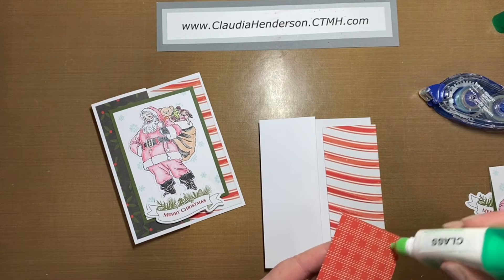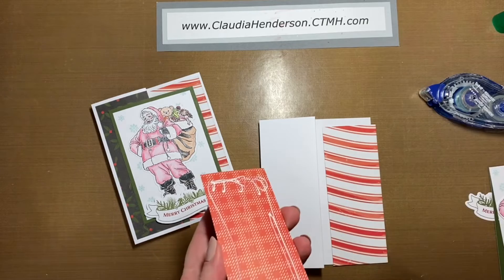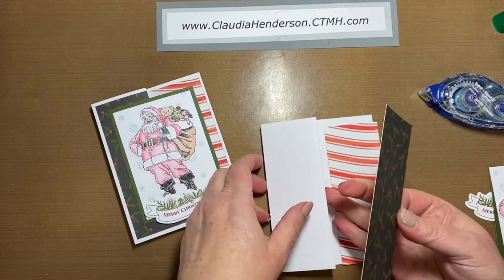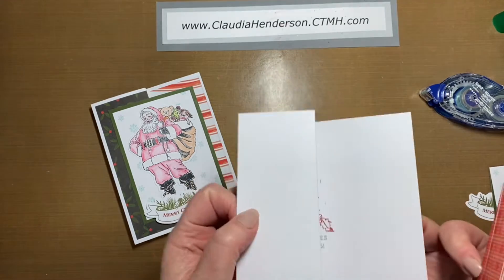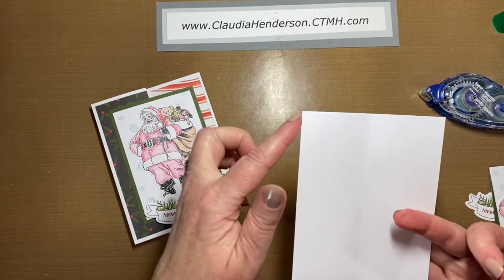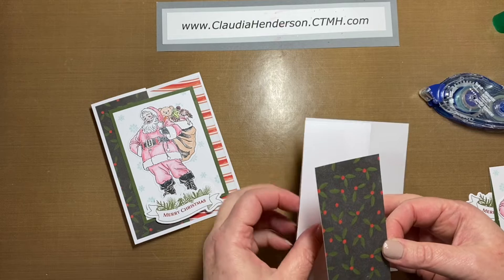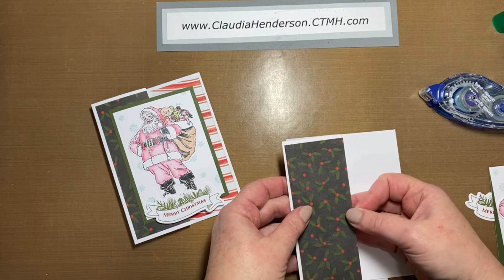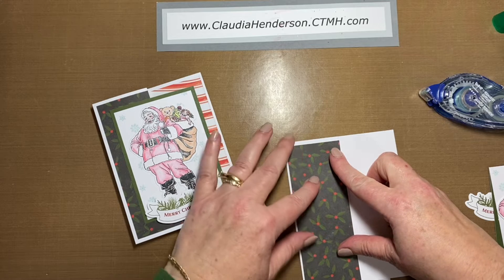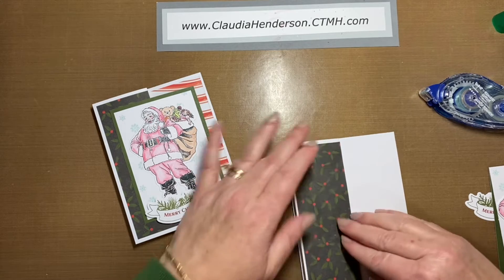All you want to do is adhere the paper to the card. Just make sure you have the card the right way up and adhere it all the way to the fold. This is just a regular quarter card — four and a quarter by five and a half — scored in the middle and folded in half. When you put this paper down, it goes all the way to the edge and you just leave a little rim around it.